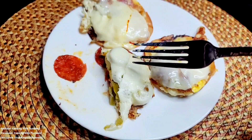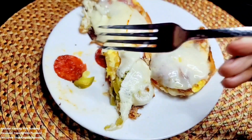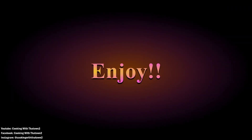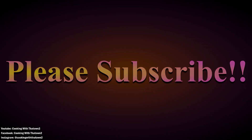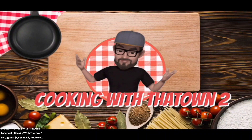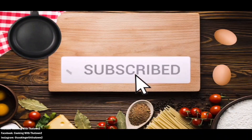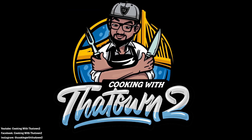Hope you guys like this recipe. If you have any questions or comments, please feel free to let us know in the comment section below. Please like, share, and subscribe. All ingredients and directions are listed in the description box below each video, and as always, thank you guys for watching.